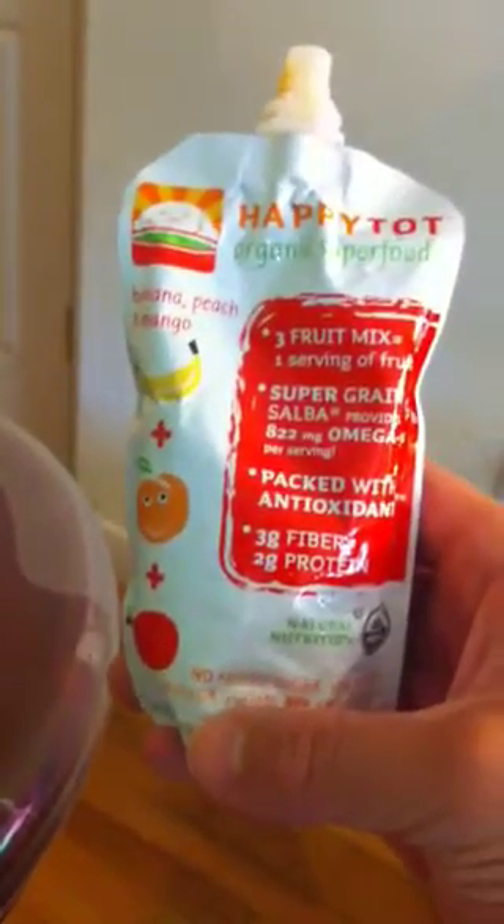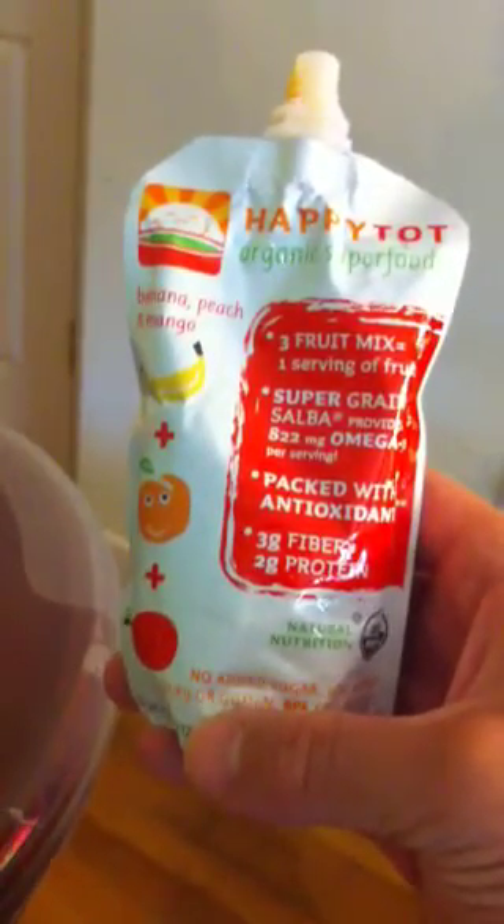Okay, so we got here Happy Tot Organic Superfood Banana, Peach, and Mango in a bag.